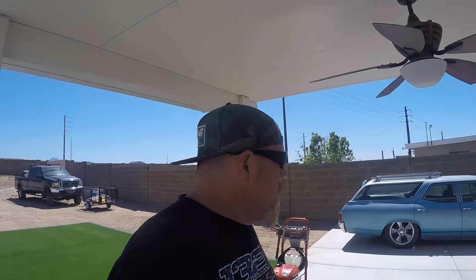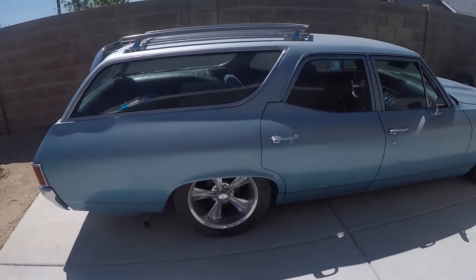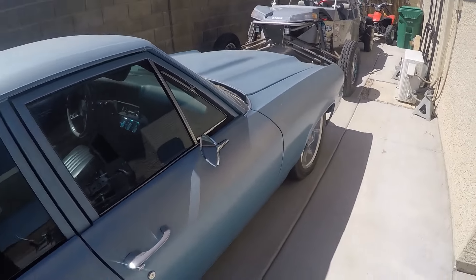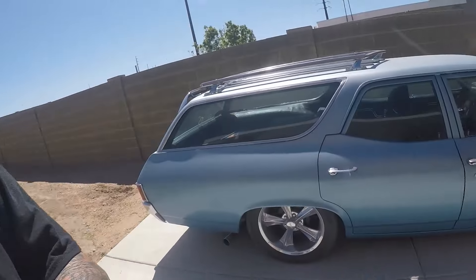What's up everybody, welcome back. Like I told you in the previous video, we're gonna get back on the Chevelle. It's a nice sunny warm day out, so we're gonna see if we can't get this thing aired up and get up underneath there, get it on some jack stands, and we're gonna pull that transmission out today.